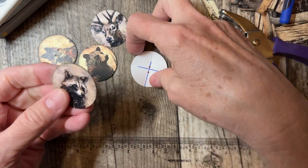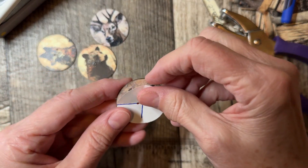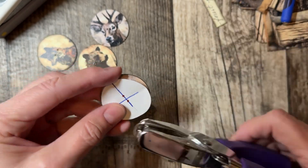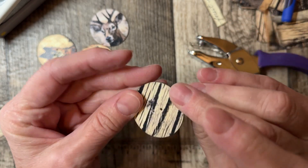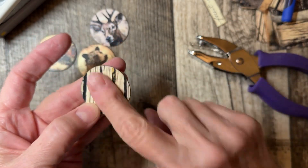So when you have these, you would put this over the top of it and then just use your punch to punch out the hole, and it would get you right in the center of your button.